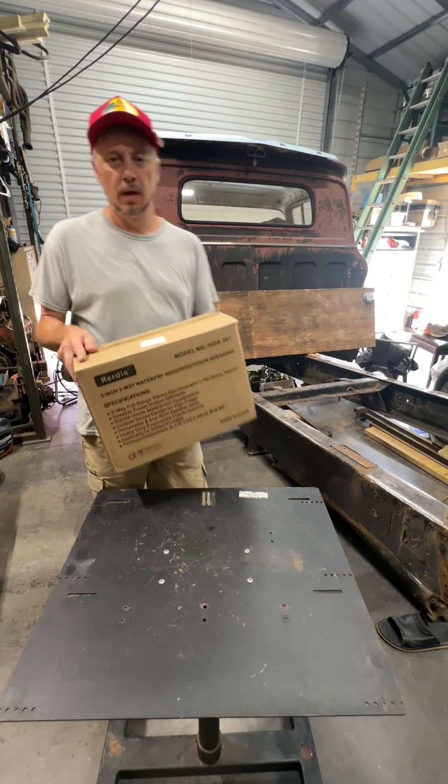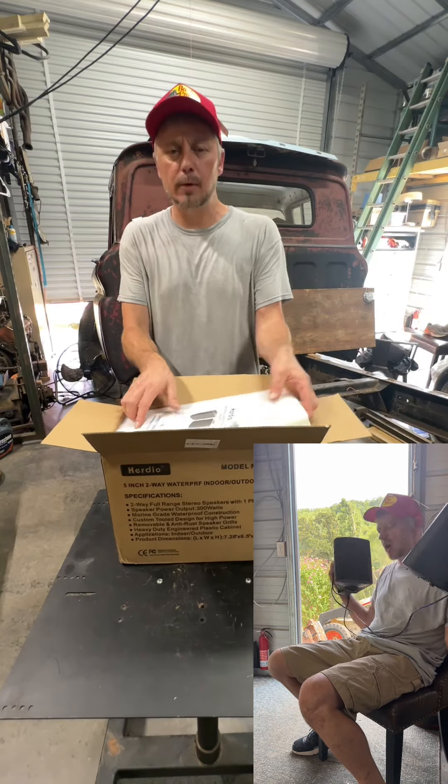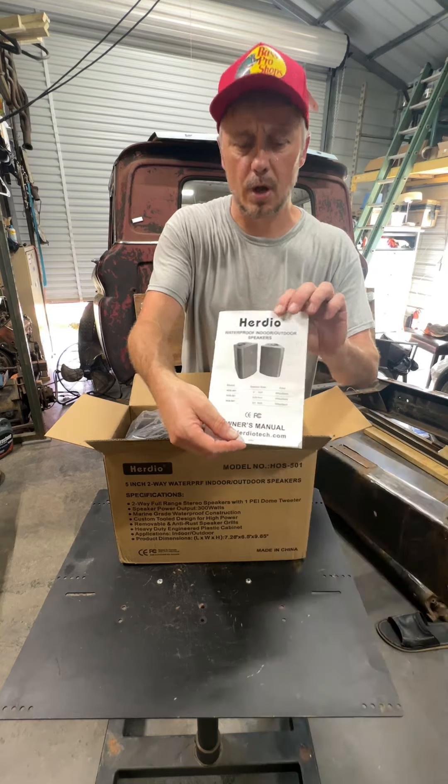Here we go again. I bet you're thinking I've lost my shit by this point — drop me a comment down below and let me know. You're probably right because of these Herodell speakers right here. These things are super awesome.